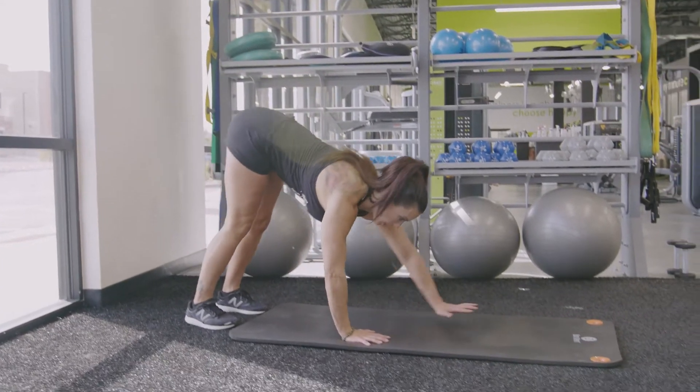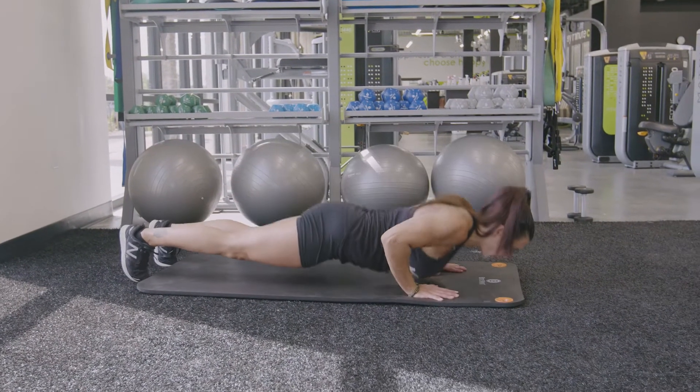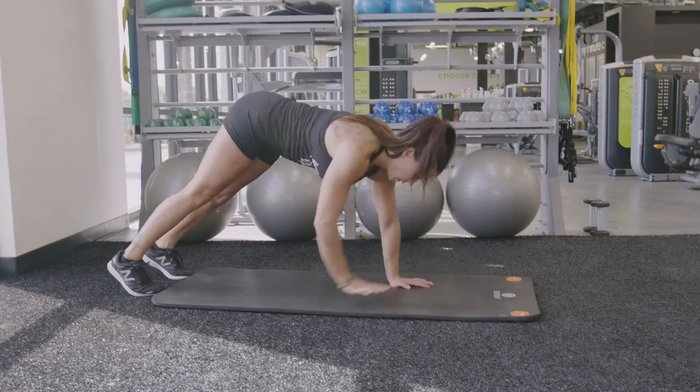Begin in a standing position, hinging at the hips, keeping your chest up and your back flat, bending all the way down to the ground.